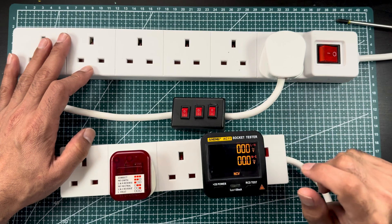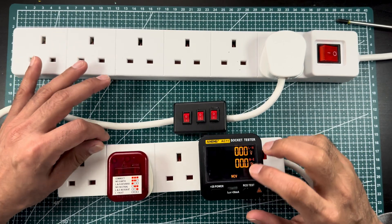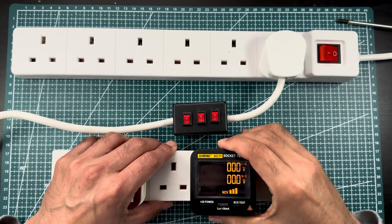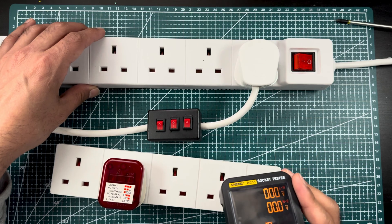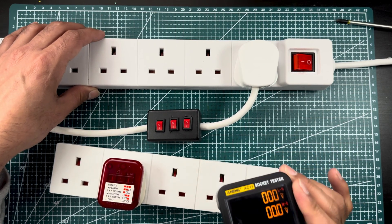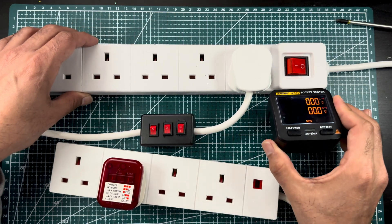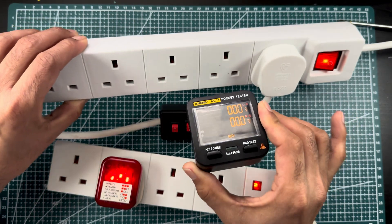The good thing about the digital tester is that it has NVC — non-contact voltage detection. You just need to bring it nearby any live conductor or live wire and it will start beeping. Let me show you — if I bring it close here, you can see and hear it activating.